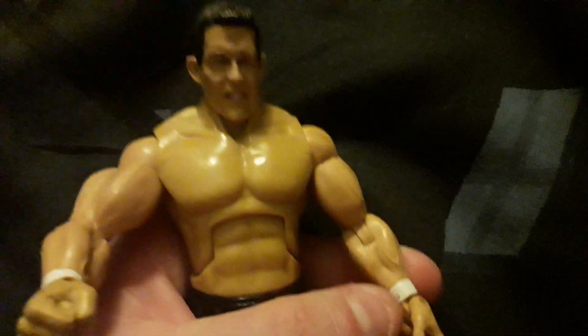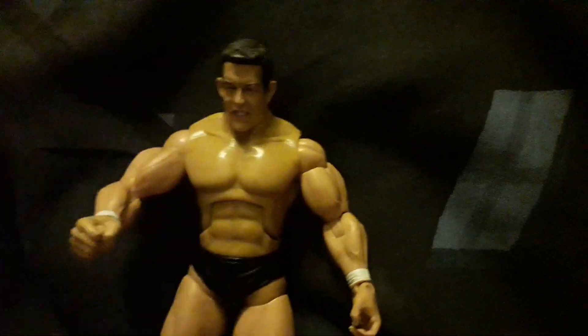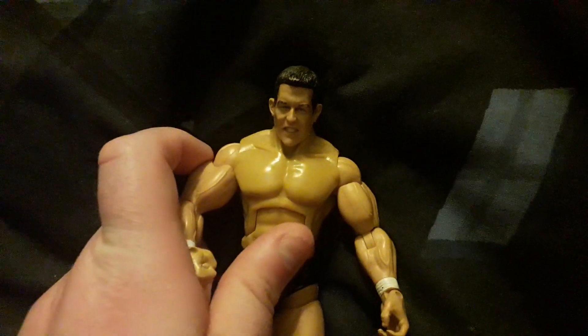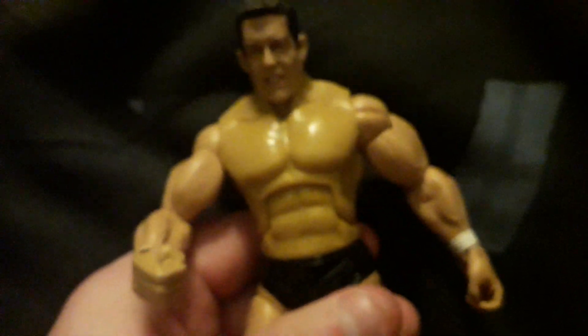He's Ted DiBiase Jr. — Ted DiBiase Sr. is his father. He's also been the Million Dollar Champion once in his career. He's a good wrestler. I don't know what he's doing at the moment; he might come back to WWE at some point, maybe.